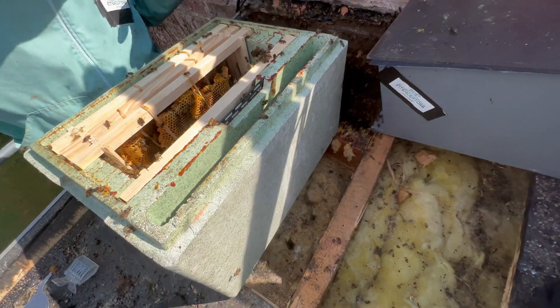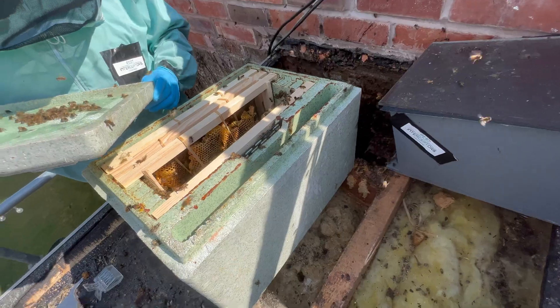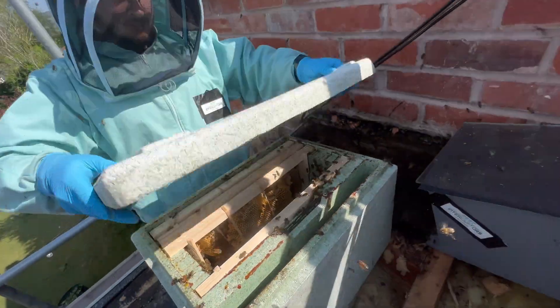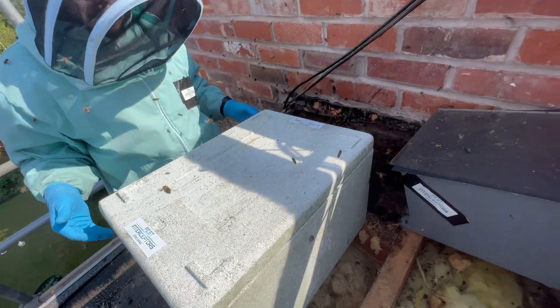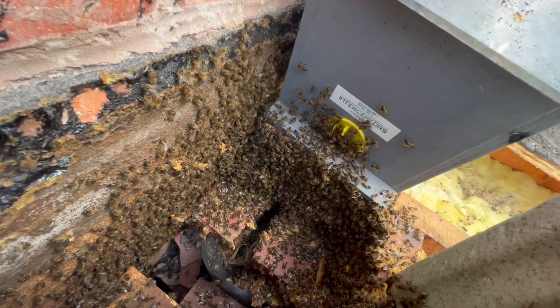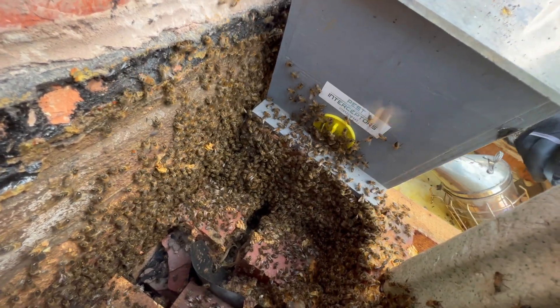They're getting dark in there, mate. I'll just see if there's a queen in there. Let's get into where we want, aren't we? They're coming this way. Wrangle them. Something in there.